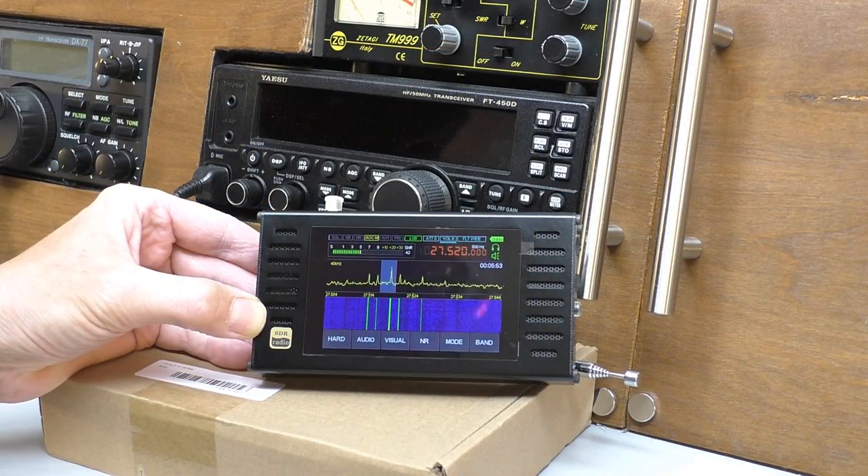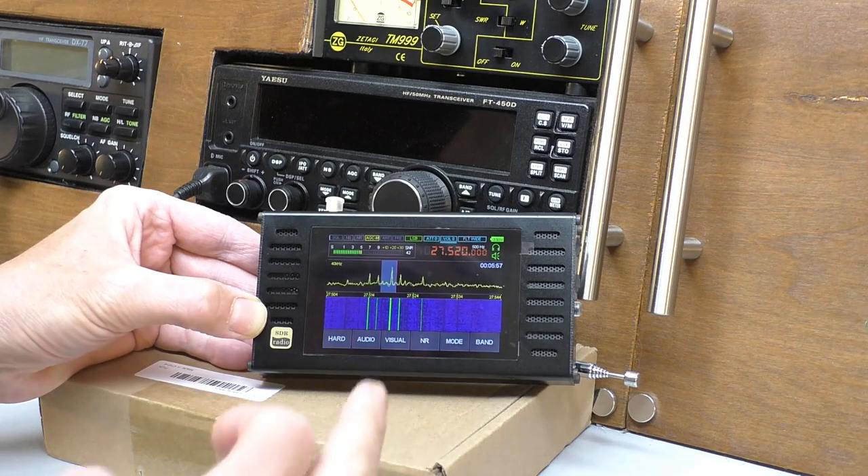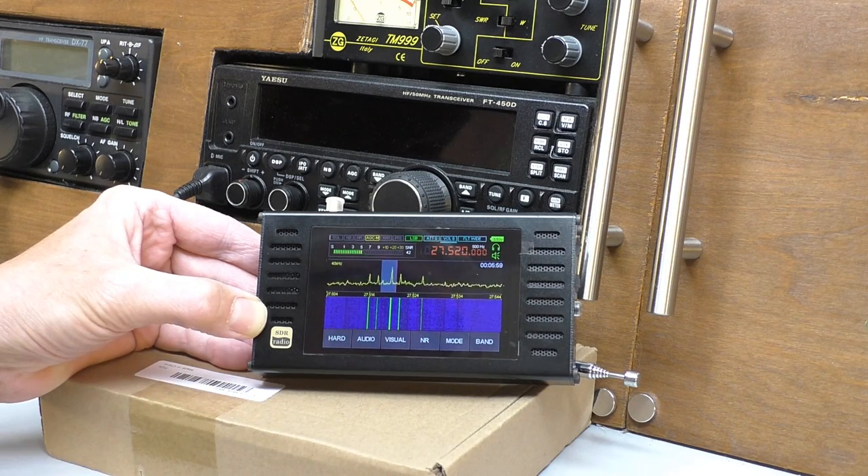This is going to be a full-length, in-depth review. In a moment we'll look at the external controls and the general quality of the casing on the radio. Then we'll go into the software — it's got an amazing array of controls. And then finally, we'll do some radio testing with the supplied telescopic whip antenna, and then I'll connect it to my external CB antenna to see what we can pick up.